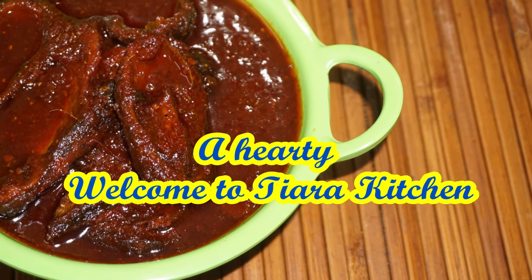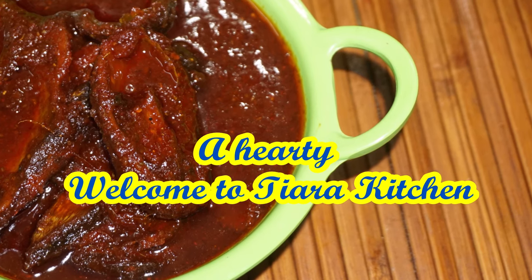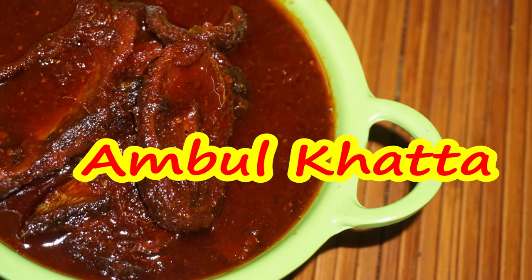Hello friends, welcome to TREKECEN. Friends, today I am going to share my own recipe. We are ready to do this recipe.